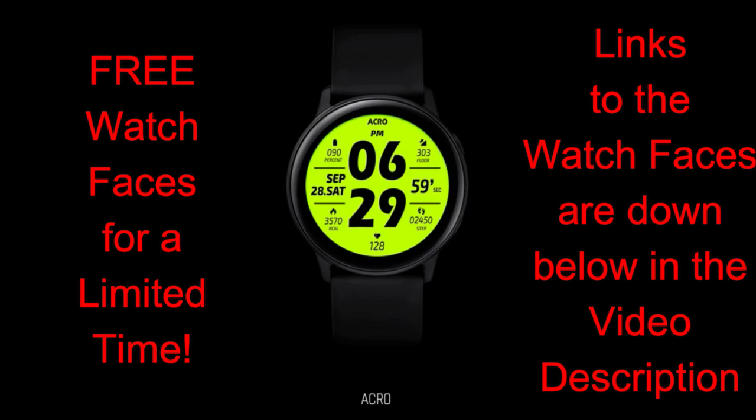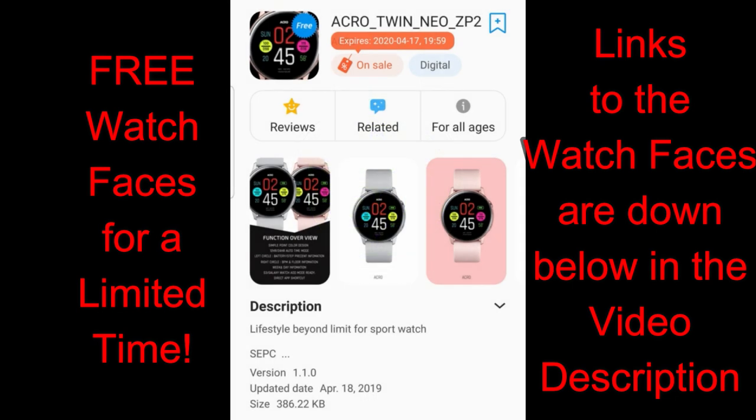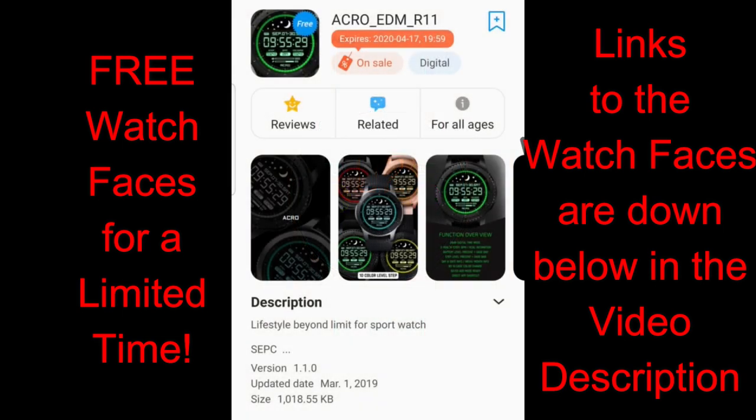For today's show I want to let you know about three watch faces available inside the Galaxy App Store which are going to remain free until end of day Friday. All three are digital versions and you can find them in the featured section of the app store, but if you have any issues finding them I've left the direct links down below in the video description.